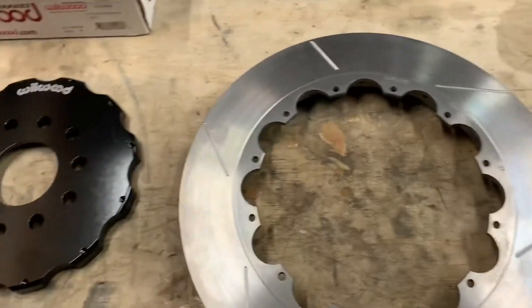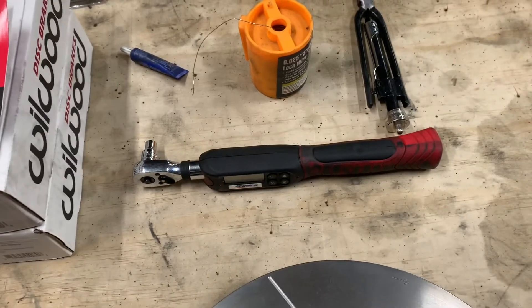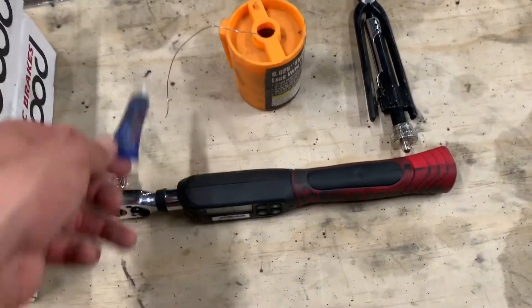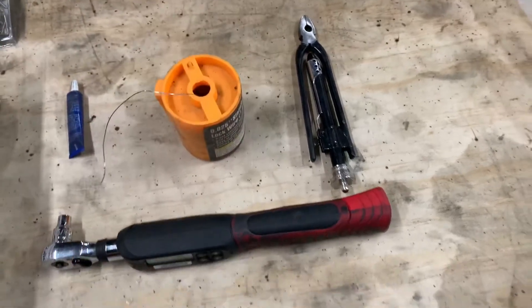Those are all the parts you need. Outside of that, what you need is a torque wrench that'll measure in inch-pounds, some red Loctite or red Permatex, and some safety wire along with safety wire pliers — I picked those up at Harbor Freight.